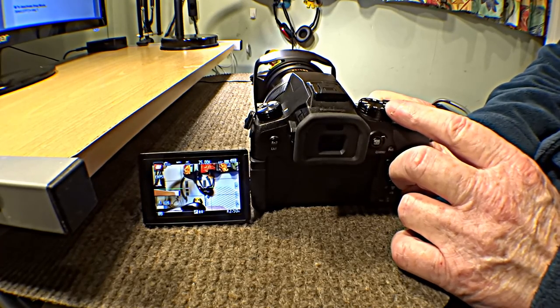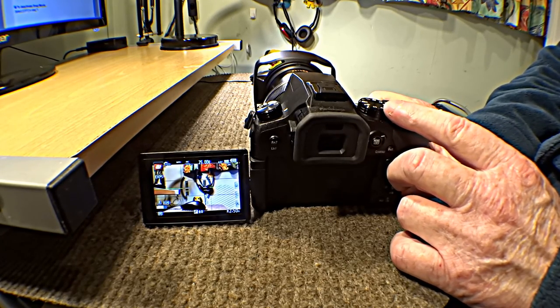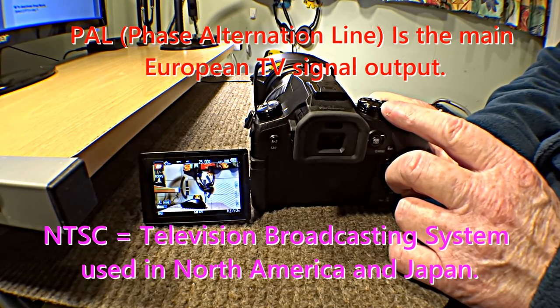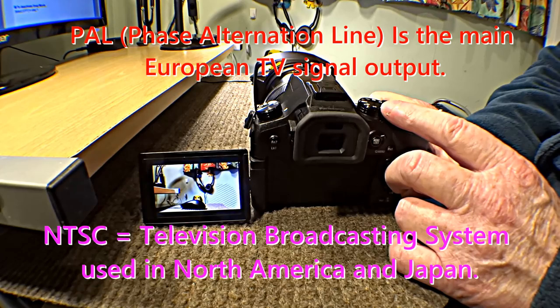I will also put this page up because there are different settings for MP4, NTSC and PAL, because we in the UK use PAL but not everybody in the world does.